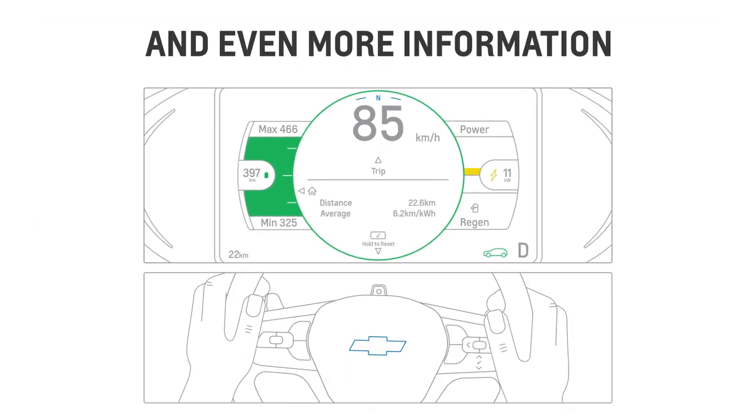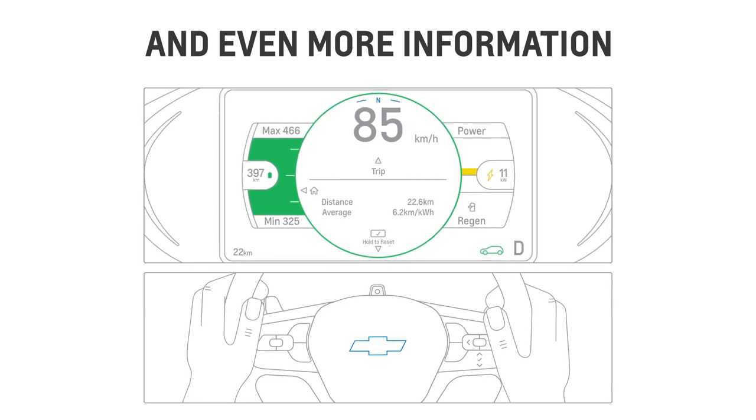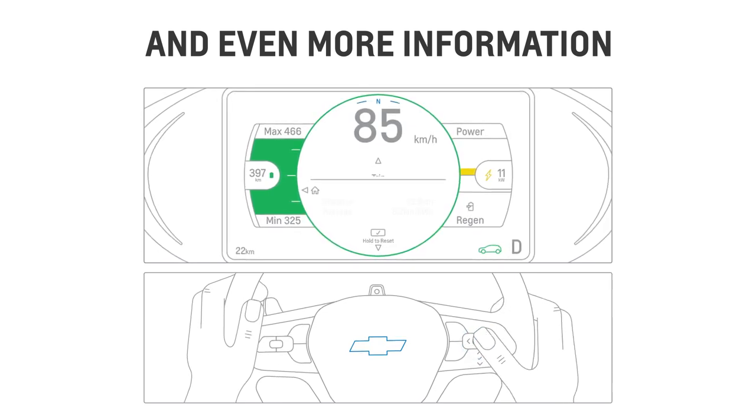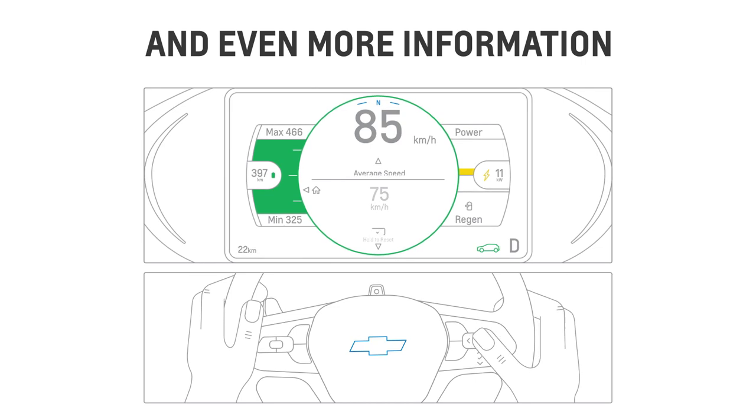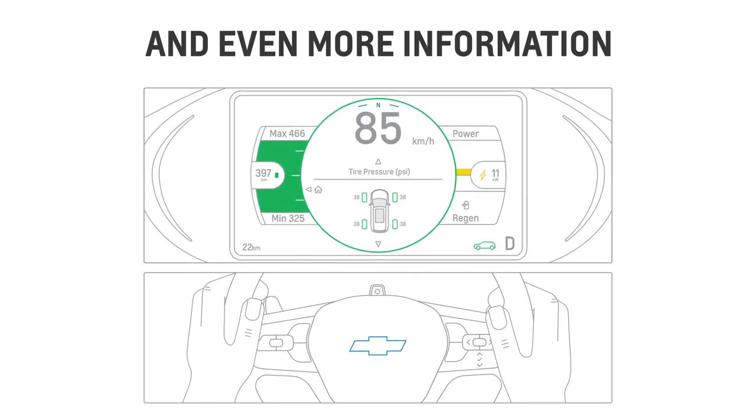Using steering wheel controls, you can view your distance traveled in the center of the DIC, or scroll to other pages including average speed, following distance in seconds, and tire pressure, all in the same place.